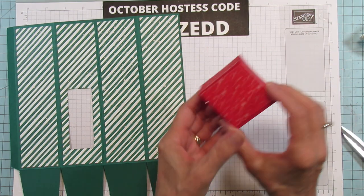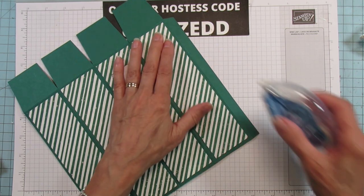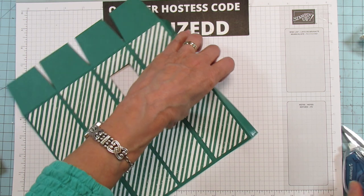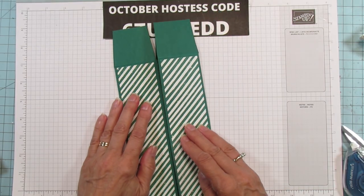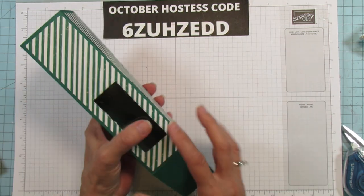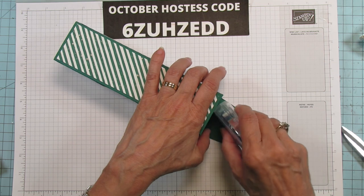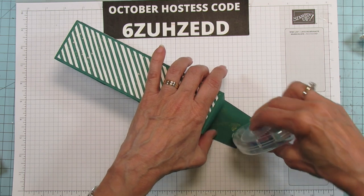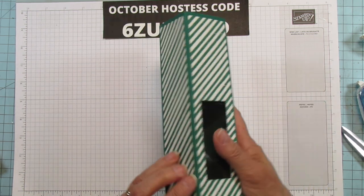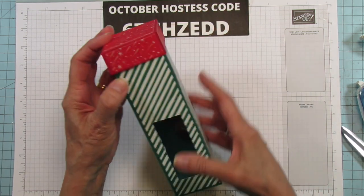Our lid is all ready. Now we're going to put the box together. I'm using Stampin' Seal Plus — use that or tear and tape for this part. Lay the bottom down, put the two front side panels in first, then the back panel. Make sure your box is nice and square. If we did everything just right, our lid will fit on top just like that.